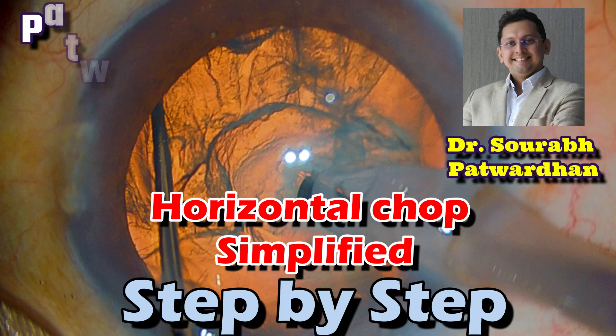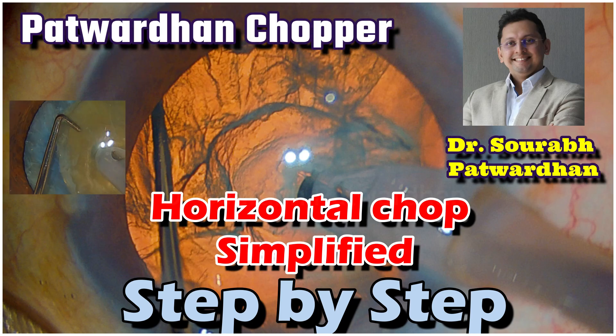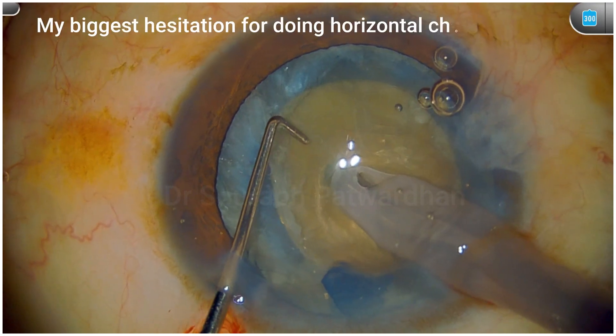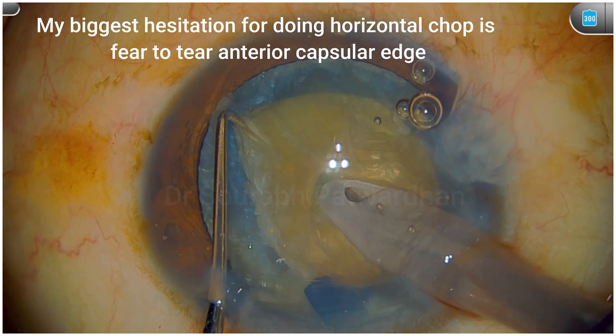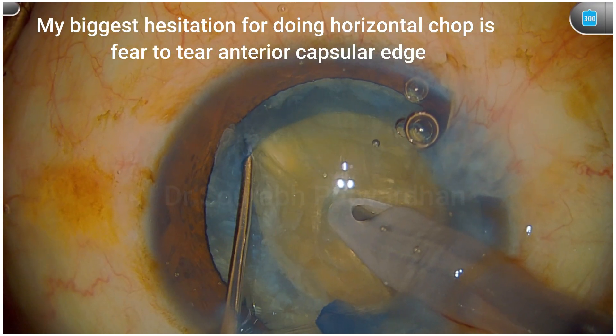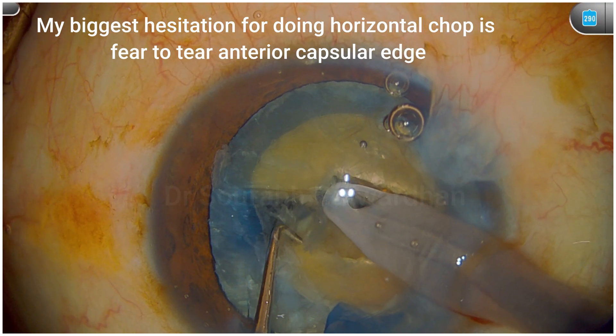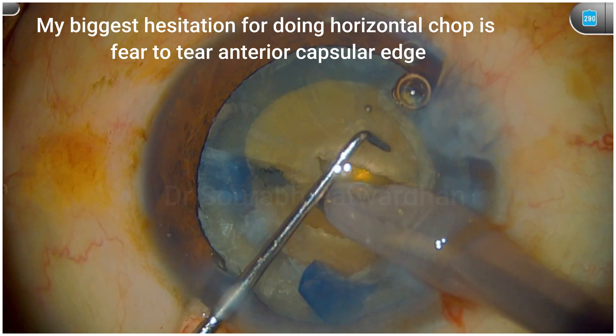In this video, I am going to show you how to do a horizontal chop in a very simplified way, step by step. I am going to use my own chopper, the Patvadhan chopper, which is 1.5 mm long. The biggest hesitation whenever I am doing horizontal chop is the fear that I will tear or damage the entry capsular edge or the CCC edge.